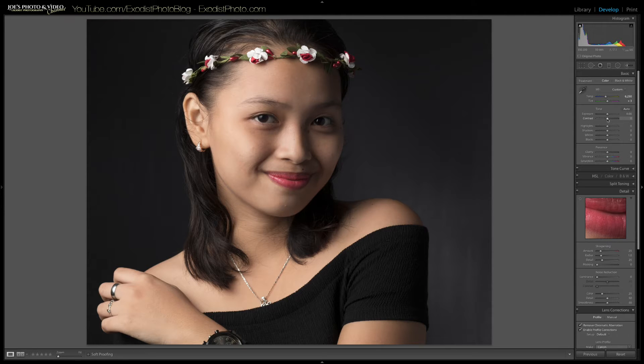Now let's adjust our highlights, shadows, whites, and blacks, since the exposure and contrast already looked really good. But before that, I'm actually going to lower my clarity. On portrait photos I do like to lower clarity quite a bit — I'm going to bring it to negative 50. That's going to soften the image and make the skin really glow, which a lot of people really like.